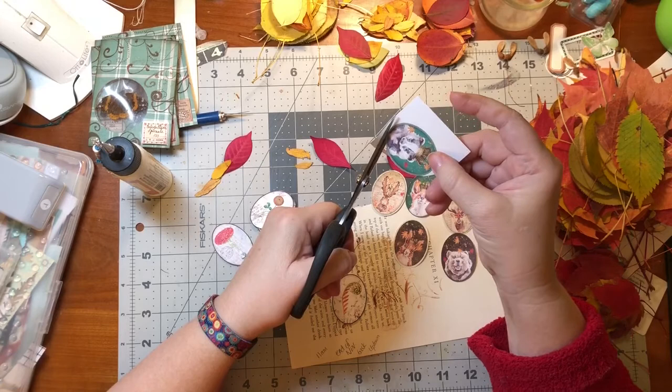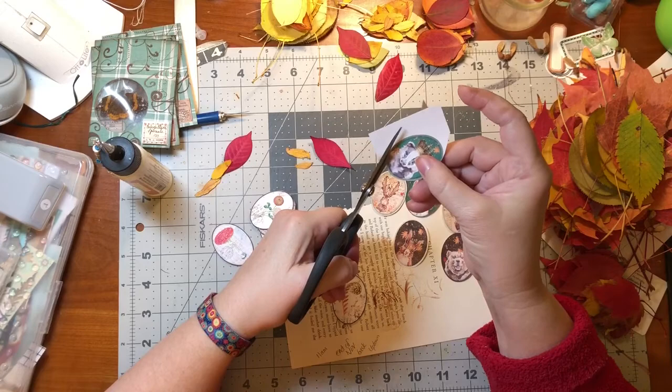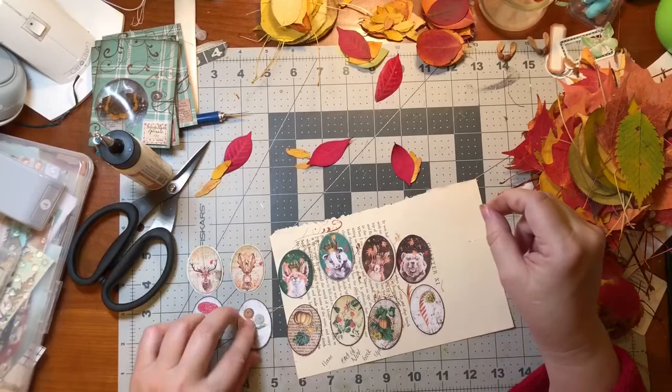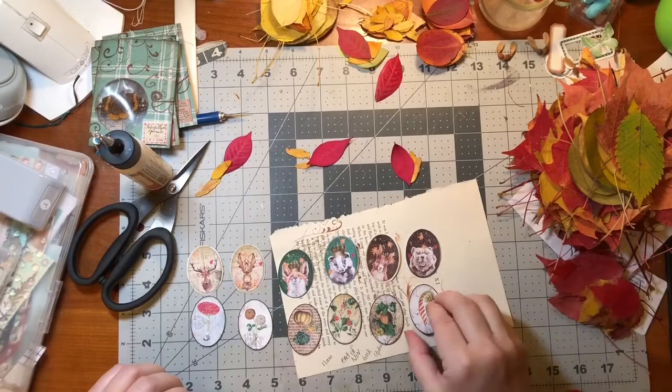These are the Tim Holtz Tonic scissors - they have serrated blades and they really do make it easier to cut. Each one has a different color on the other side, which is fun.